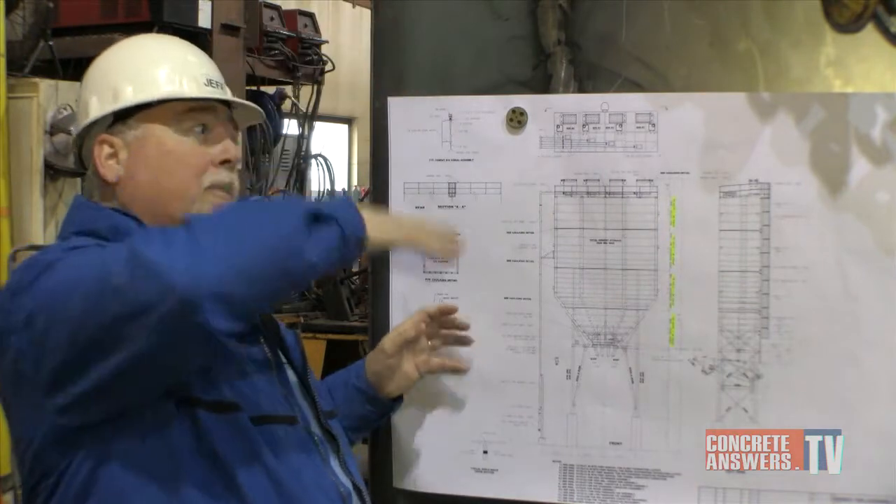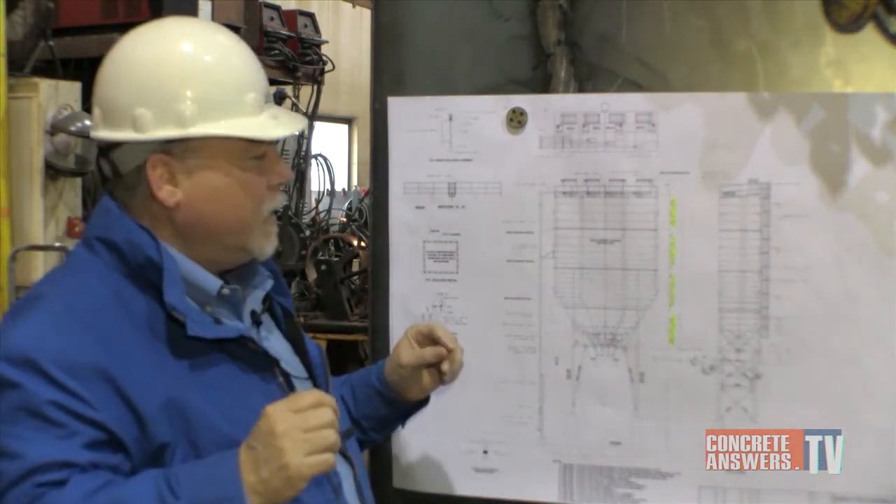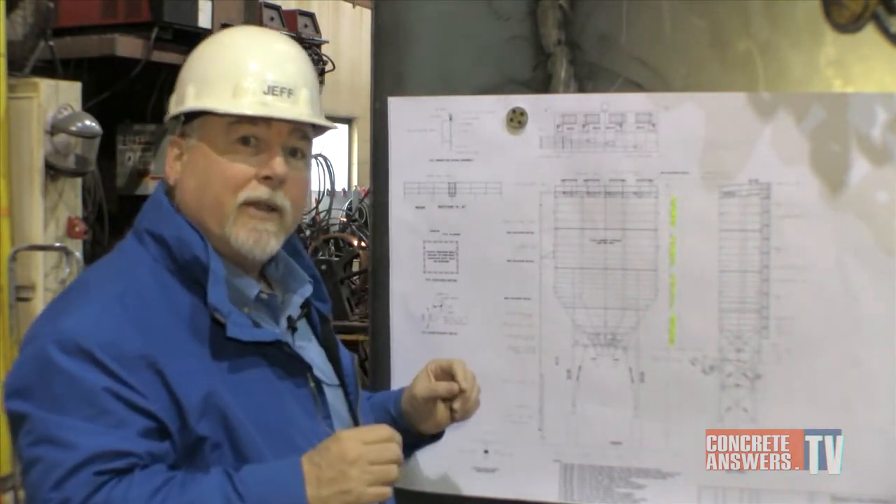We actually stack one module on top of another module, bolt them down, then we weld the flanges off. And we're going to show you on another module here how that works.